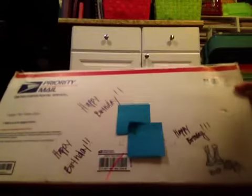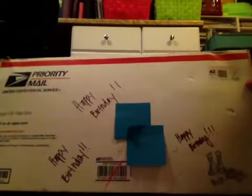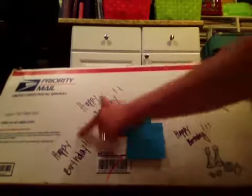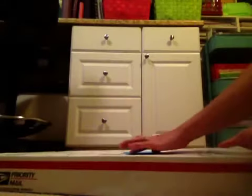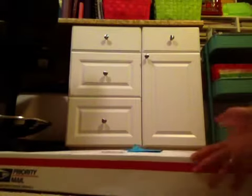This is what I got in the mail. Look at this box. It is humongous. And she wrote happy birthday all over it in purple, which she said was an accident because she just grabbed the first marker — in happy purple, which is my favorite color. So that was kind of funny.